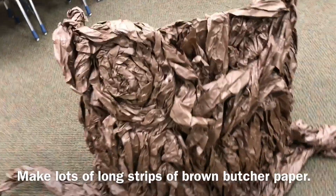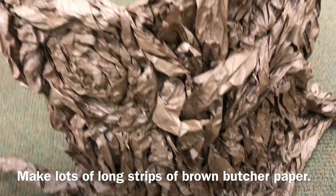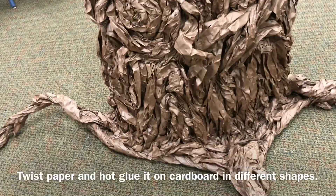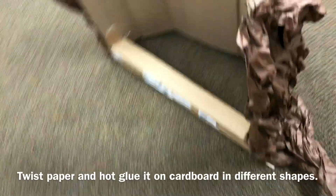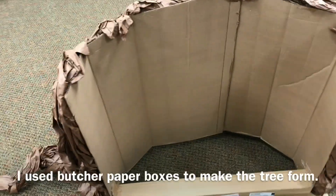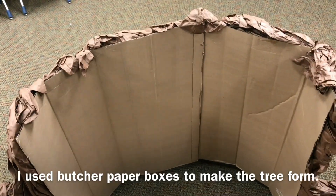What I did mostly is I got lots and lots of dark brown butcher paper and I twisted it, and I made different shapes on a cardboard piece. Here's my cardboard piece — I made it into like a half circle, not quite a half circle.